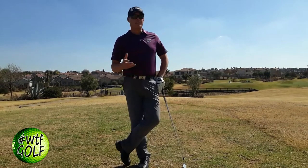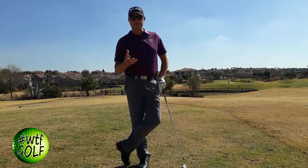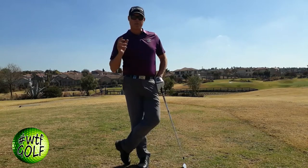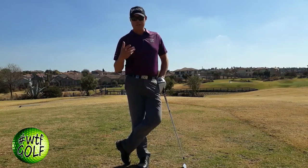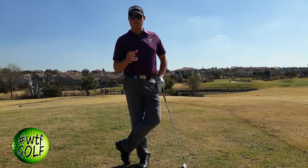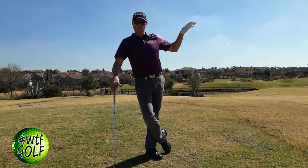Good day golfers. As you can hear, we're outside on a windy day — and what better day to describe the Tiger Stinger shot. When you're playing in windy conditions, probably one of the most important things you want to achieve is to put as little spin as possible on the golf ball and get the ball to come out as penetrating as possible towards your target.